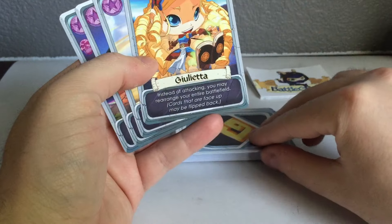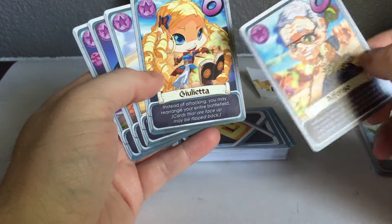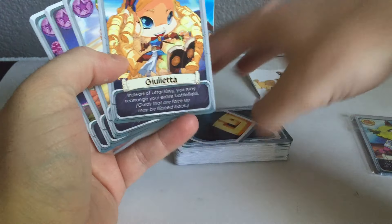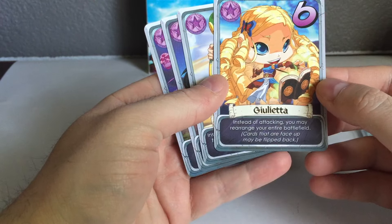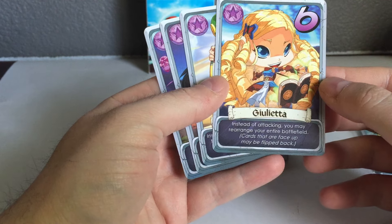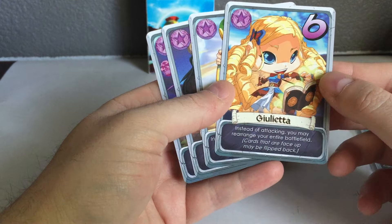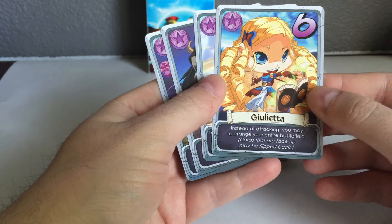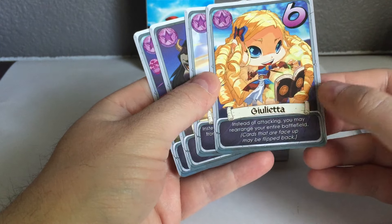Cool story: Alfonso — that character — his granddaughter is Julieta, one of our other heroes. Julieta's character says: instead of attacking, you may rearrange your entire battlefield, and cards that are face up may flip back. A really cool one — after we added more cards that manipulate the battlefield and flip cards face up, it was really cool to see how that interaction changed it.